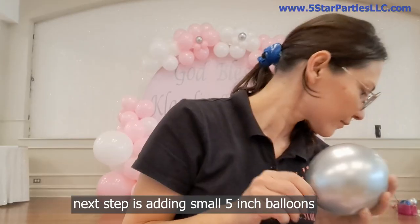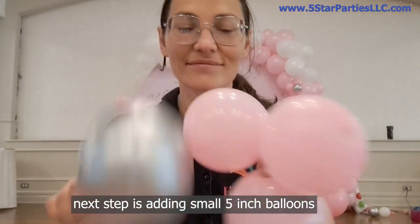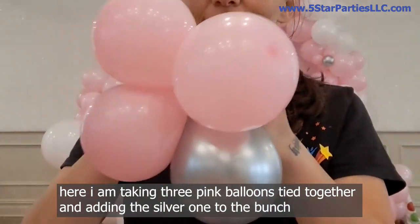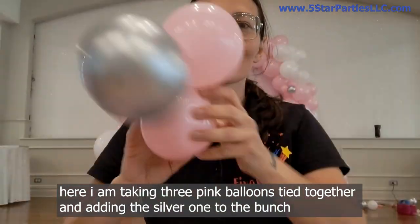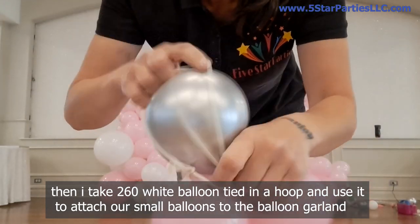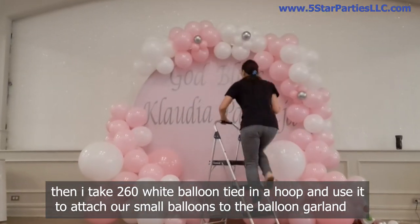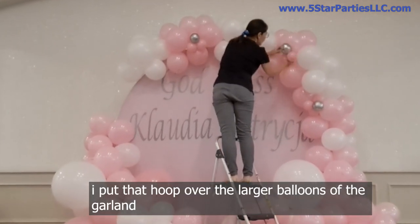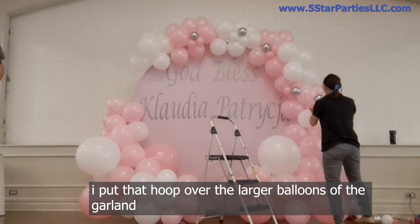Next step is adding small 5-inch balloons. Here I'm taking three pink balloons tied together and adding the silver one to the bunch. Then I take a 260 white balloon tied in a hoop and use it to attach our small balloons to the balloon garland. I put that hoop over the larger balloons of the garland.